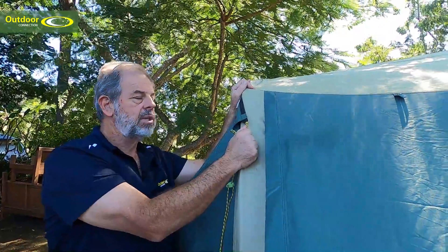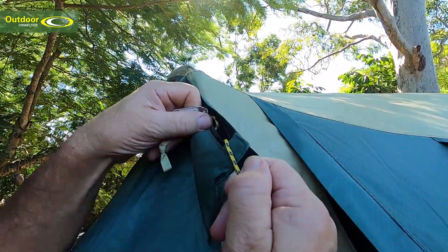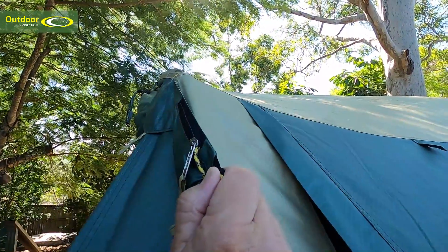All our premium tents have these guy rope pockets at the top of the poles. Just a little tip: remember to make sure that the guy ropes are completely dry before you pack them away, otherwise you're under the risk of getting mildew on your tent.